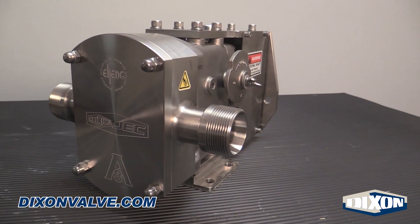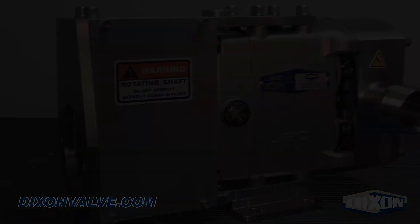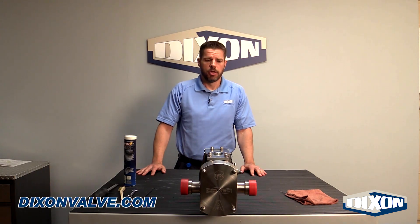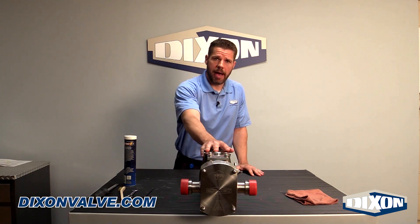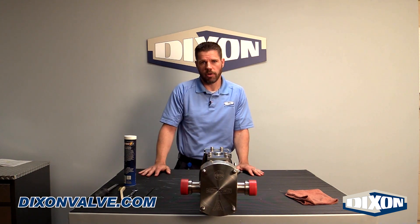Hello, welcome to Dixon's elastomer replacement video for the JRZL115 frac pump. Before we get started, there's a couple things we want to cover. Number one, you're going to want to disconnect the pump from all power for safety reasons. Number two, you may need to flush the pump out with some warm water.